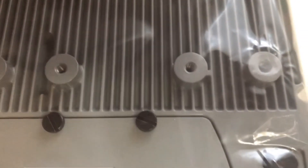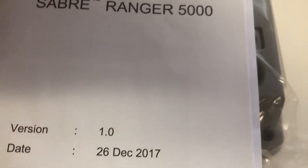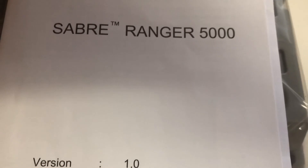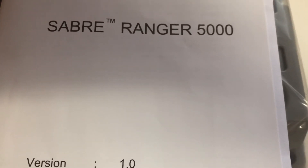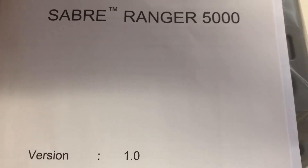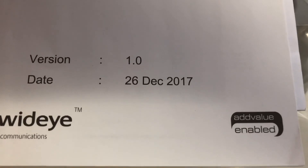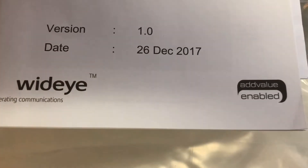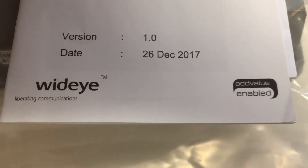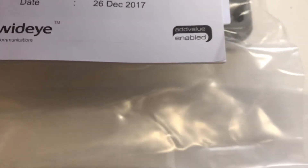The Saber Ranger 5000 is extremely tough, IP66 rated. It came out at the end of last year and has replaced the old Saber Ranger M2M BGAN unit. This is both an M2M and a BGAN, so you can use it as either one — it's a very sophisticated new unit. Wide Eye AddValue did a very good job on this. This is Northern Access Satellite Communications, just giving you a quick overview of the new Wide Eye AddValue Saber Ranger 5000.